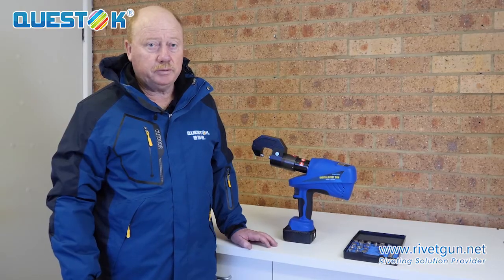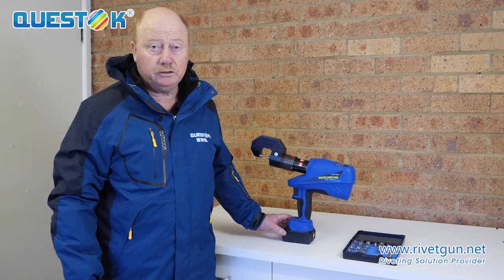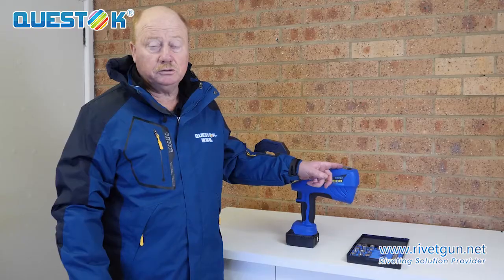Introducing the Questoc battery-operated self-piercing rivet gun, designed specifically for the collision repair industry. The main features of the machine are that it is battery-operated, light and easy to use, and most importantly has a digital display.